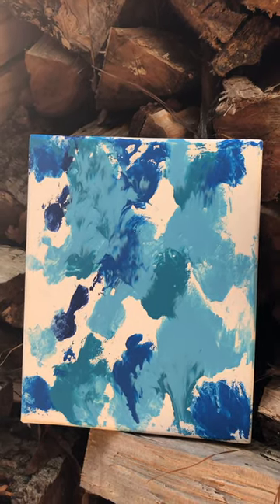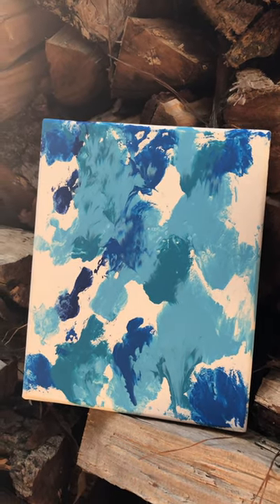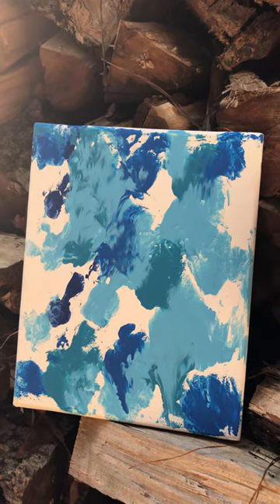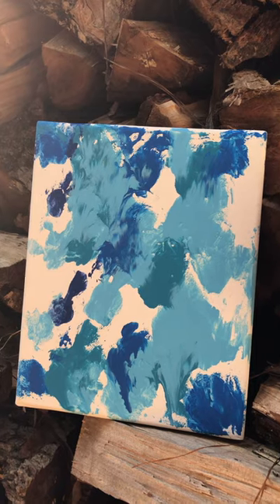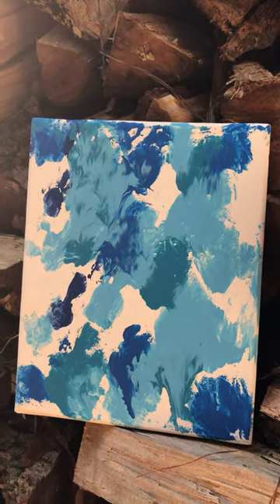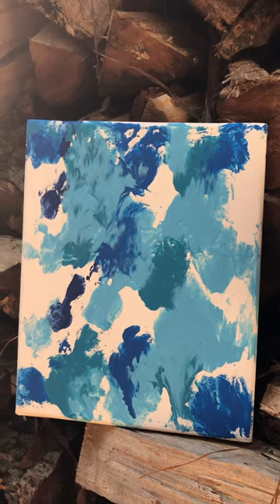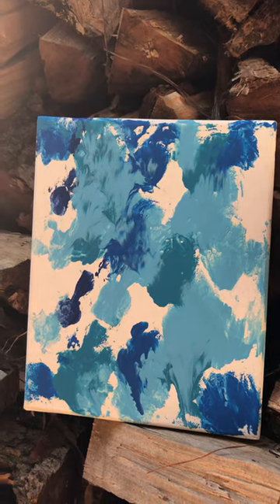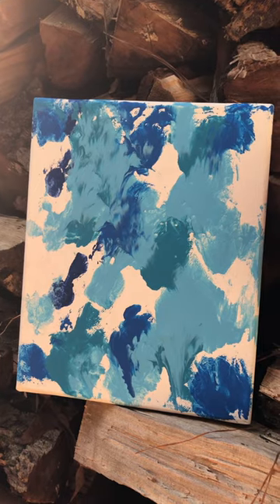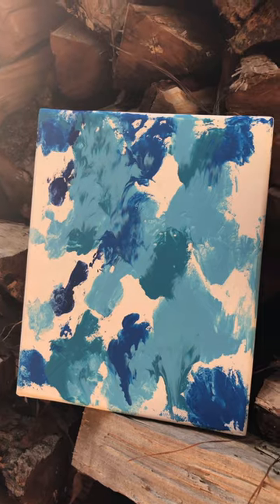Our next one will be by Chicken Hawk, our little hen. So feel free to let us know what colors you think might best suit our little chicken. We'll probably use a smaller canvas, put it inside a bag with different colors in little dots, and let her run all across it to spread the paint. We'll make sure to give her lots of yummy treats — probably meal worms or black soldier fly larvae — to really get her excited about it.